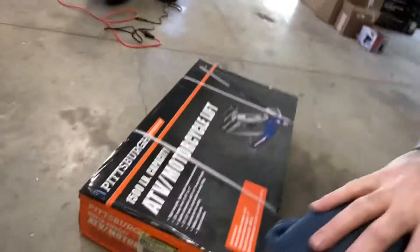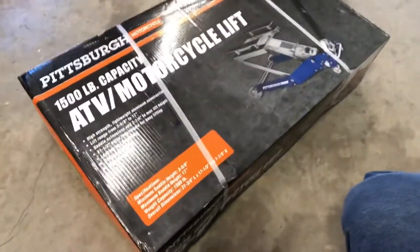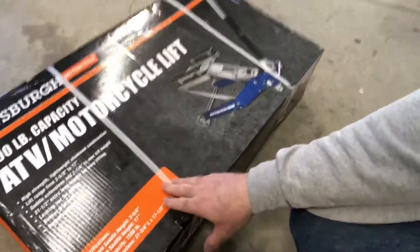When you're working on your motorcycle you want to have it secure. But you also want to have it — if you're working on the suspension or any parts underneath, doing oil changes or whatever — it's good to have a jack. I'm going to have an unboxing video of the Pittsburgh 1500 pound ATV motorcycle lift jack. Pretty reasonably priced — I got it at Harbor Freight. So let's open this thing up and see what we got.